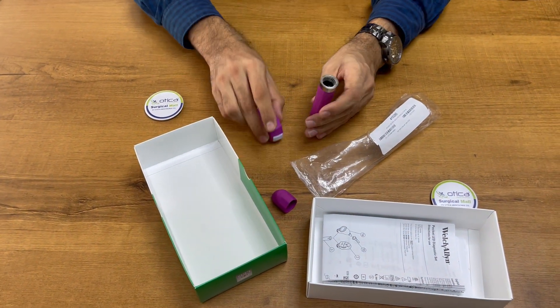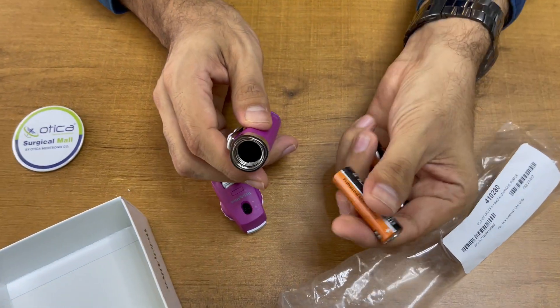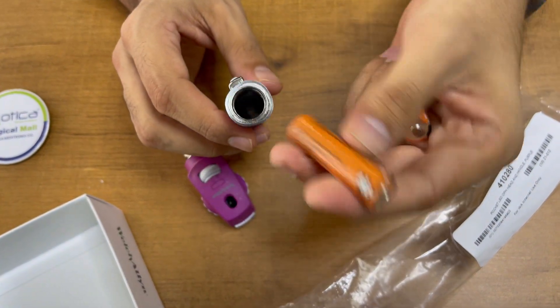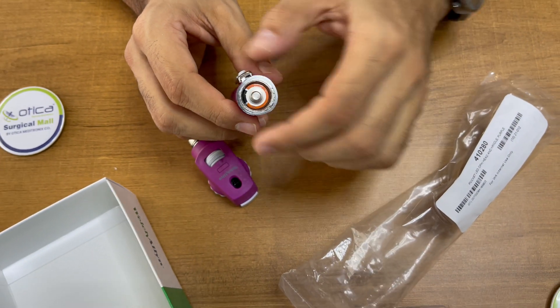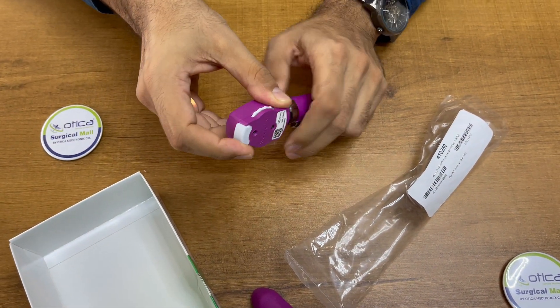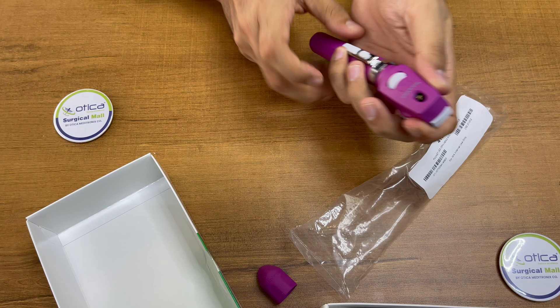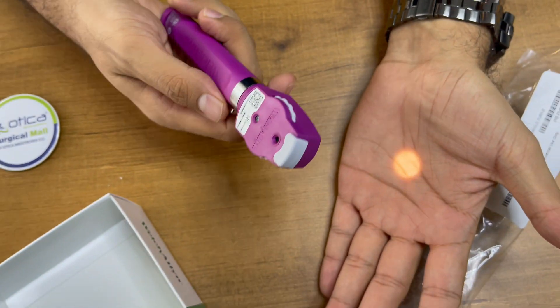Now we need to open this to check. We need to apply two double-A batteries. Keep the negative side in the deep end and the positive side on the upper side. Close it properly — as it's a new machine, you need to apply a bit of force. You can see it is now on.